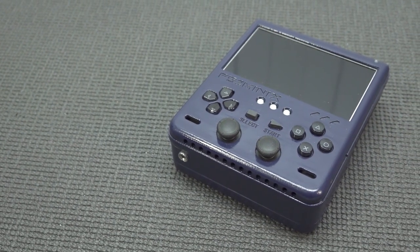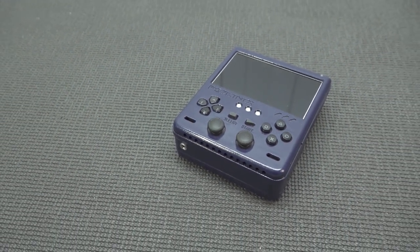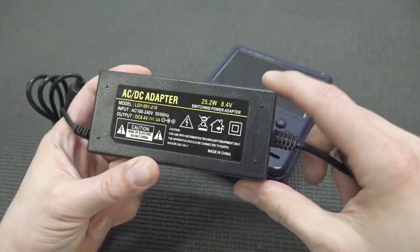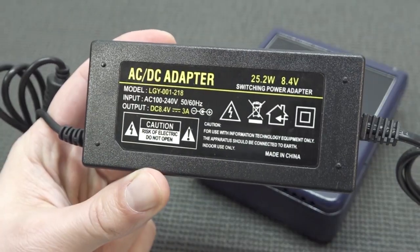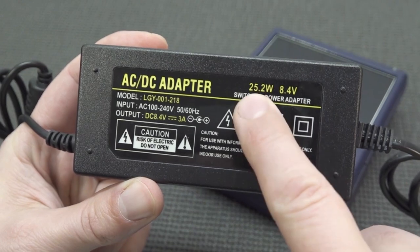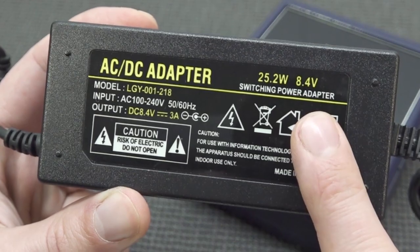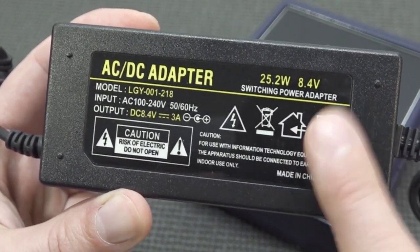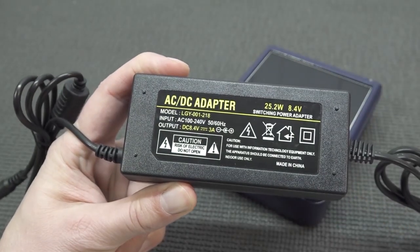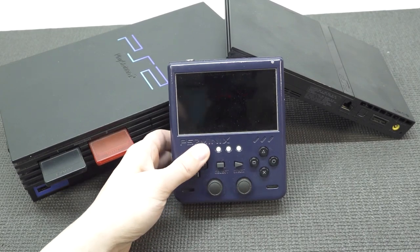What you're going to get is a portable device and of course a power adapter for charging it. Because this device works with different kinds of batteries, you're also going to need a special battery charger. This is the AC adapter — it has a different voltage of 8.4 volts and 25.2 watts total, because they're using special batteries for making these portable devices.